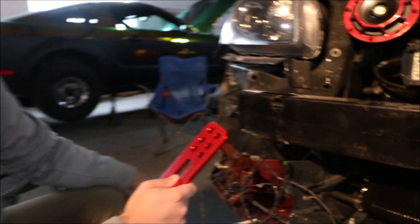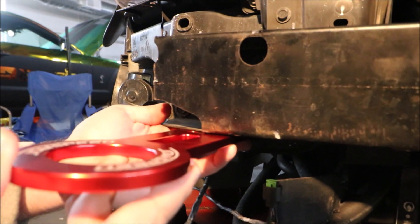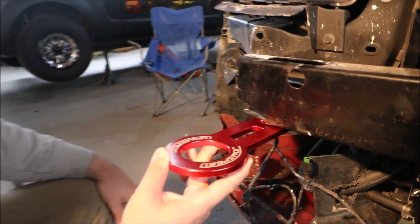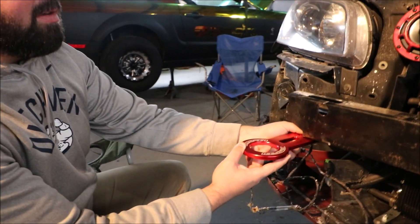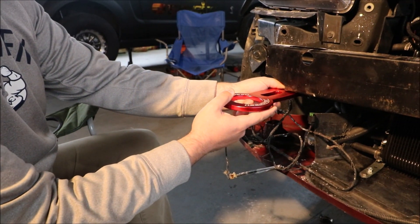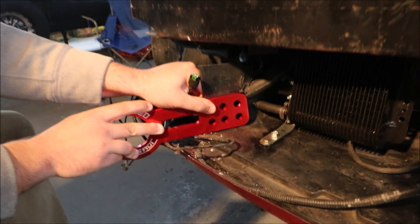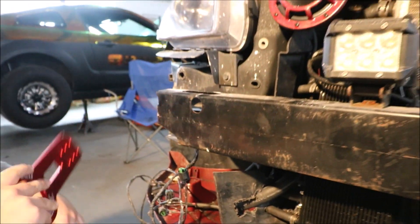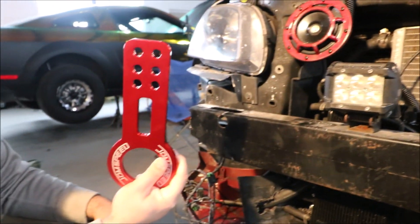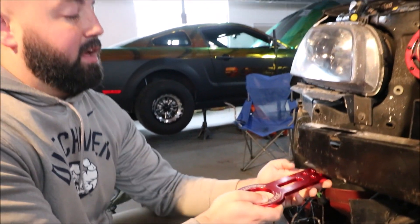We found a mounting point that we already want to do the tow hook on — it's roughly right here. Where the bumper is, it's minimal trimming of the bumper. It allows us the most engagement and the easiest access point to mounting it to the crash bar. The reason why we're doing it to the crash bar is if you put it down here on plastic and you try to tow the car with that, it's just gonna rip the plastic right out. It's gonna rip our coolers out and all that kind of stuff. So you have to mount these things to something that's hard attached to the car — what better place than the crash bar.